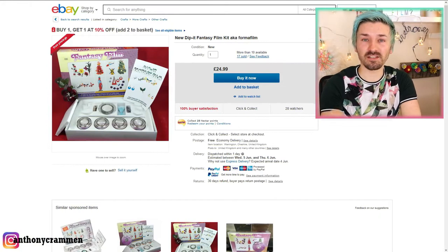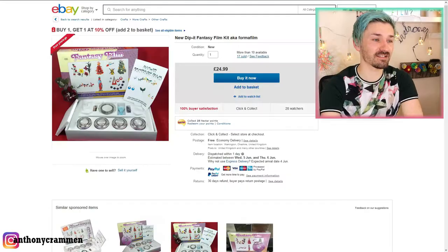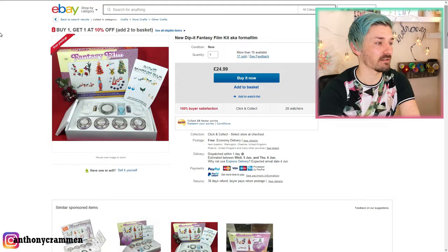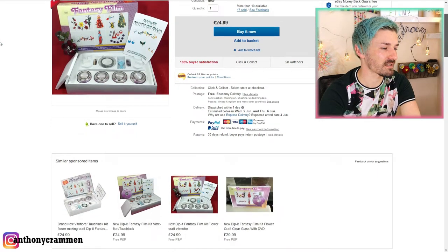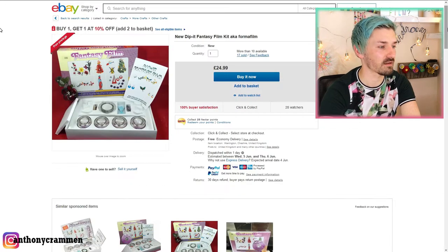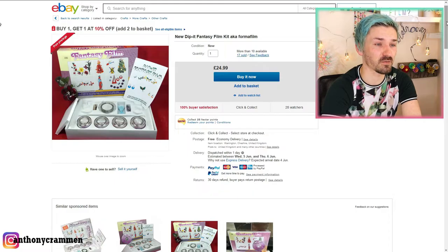If you're familiar with the toy reviews and craft reviews I do, you'll know that I usually go on Amazon for pretty much everything. Not sponsored or anything like that, it's just my preferred place to buy stuff. But I had a search and couldn't find Dipp It Fantasy Film on Amazon anywhere. The only place I could find it is eBay and some other craft sites, so it's quite a difficult product to get hold of. I spent $24.99, which I'm not sure is a good price or a bad price — I'll have to tell you at the end once I've tried it.